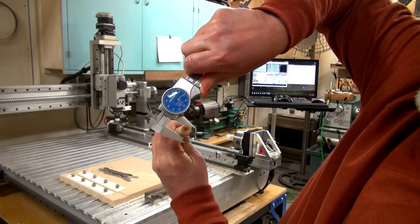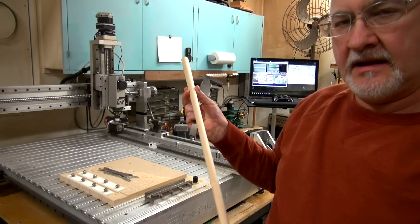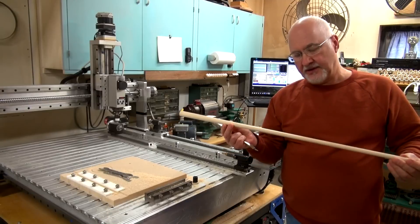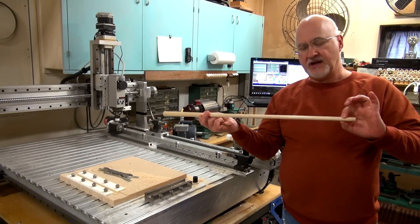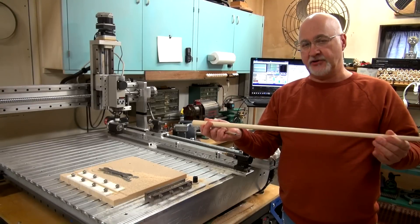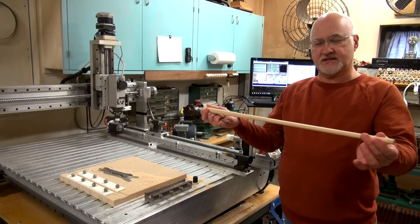And there we are — our 530 dimension. Every time I took a cut on this shaft, the only thing I had to change was the tip diameter in the program. Everything else had already been established as the new taper and everything is right there.